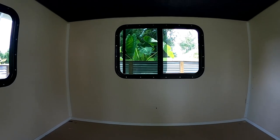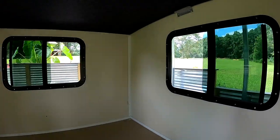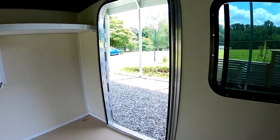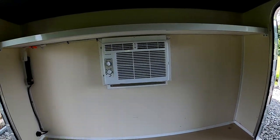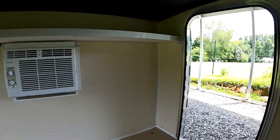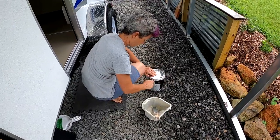We got it all cleared out — this is the empty box. Now begins the fun part, or at least fun to Pam — making it look pretty. We've got the insides all taped off and cleared out, and we're getting ready to do some painting.